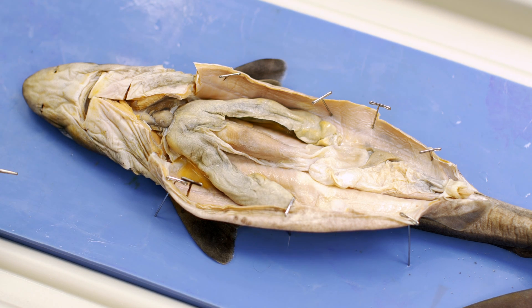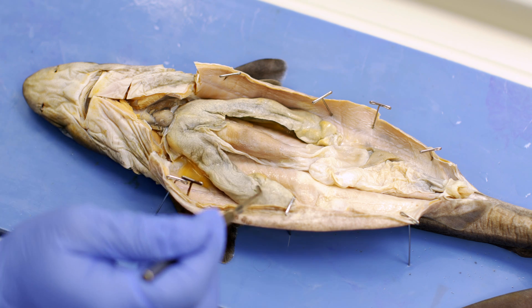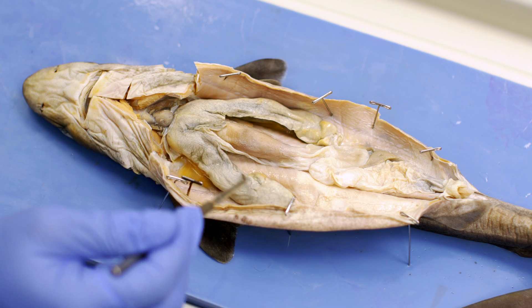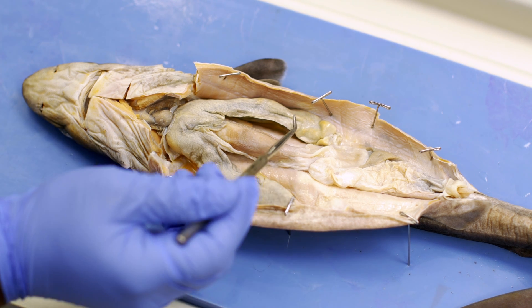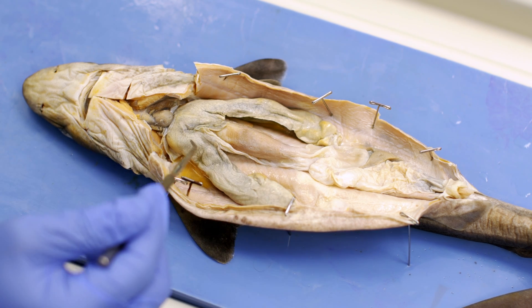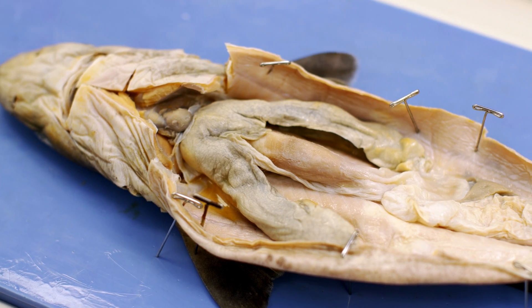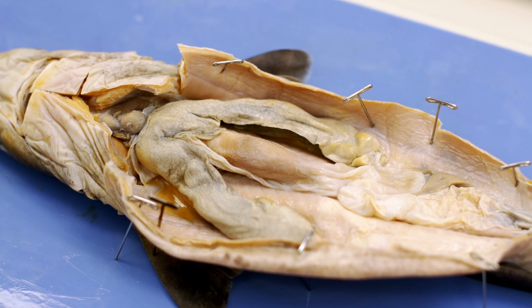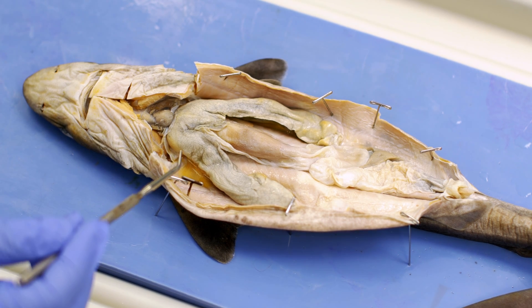Although all the animals we're going to examine today have a liver, the shark's liver has a multifaceted purpose. As with many livers, it helps to detoxify and assists in the digestion of nutrients. But with the shark liver, you'll notice that it is very, very oily. This liver also helps the animal maintain its buoyancy. We'll see that this is slightly different as we look at the bony fish, where they have a different type of organ that helps them with buoyancy.